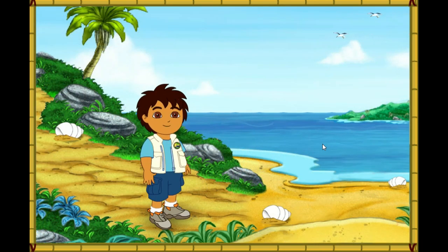Hola, I'm Diego. Today, we're going to help some animal friends at the beach. Will you come on a beach rescue mission with me? ¡Excelente!